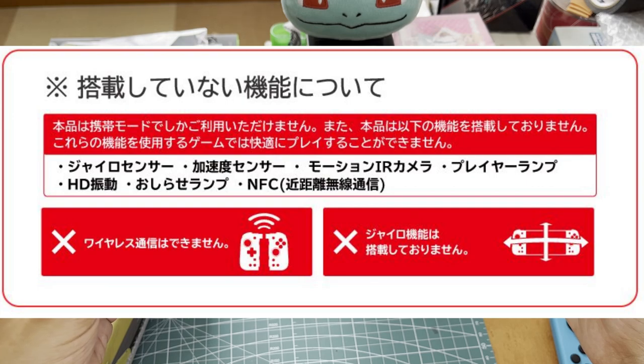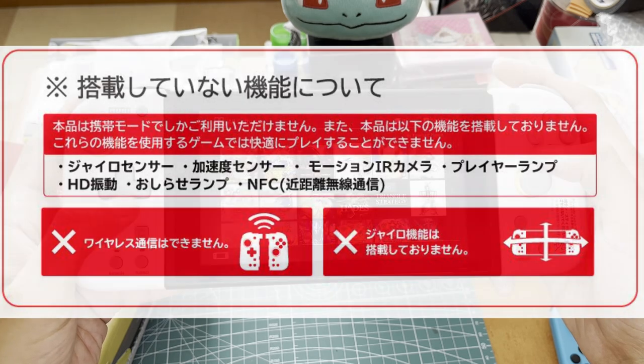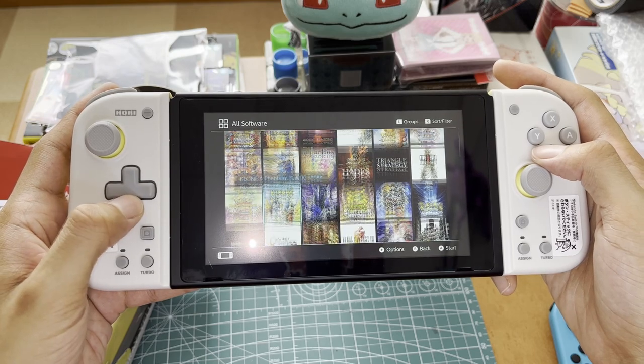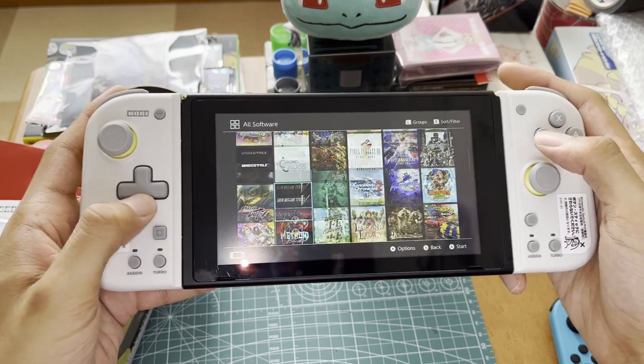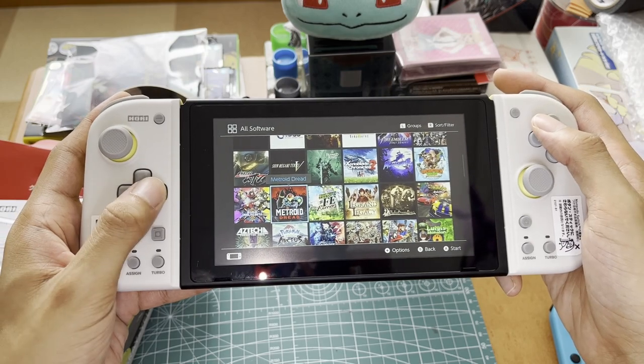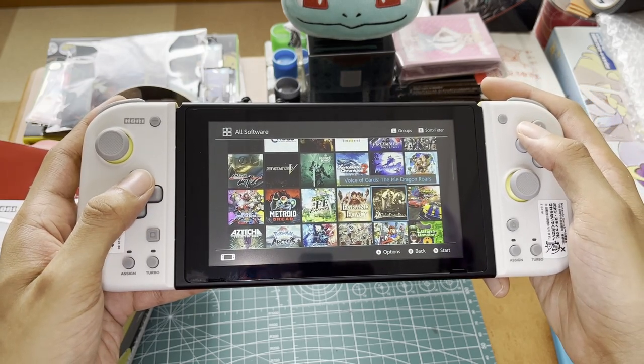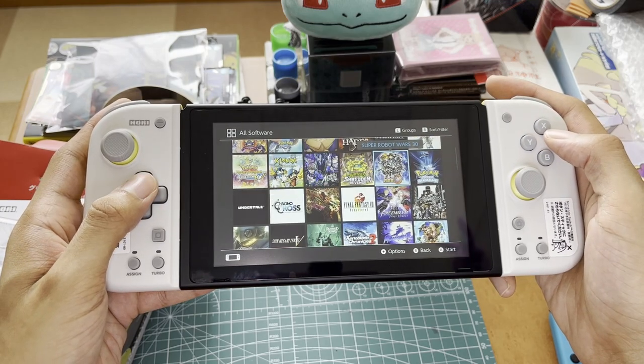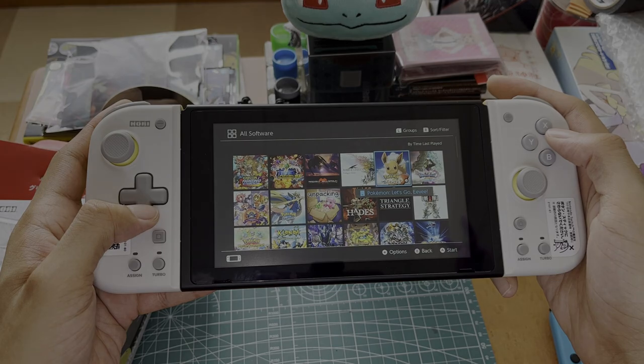If you have any questions, let me know down below — I can answer them. Are you planning to pick this up, or are you just going to stick with the normal Split Pad Pro? Either way, leave a comment if you're curious about anything. Subscribe, ring the bell — but most importantly, thanks for your support.